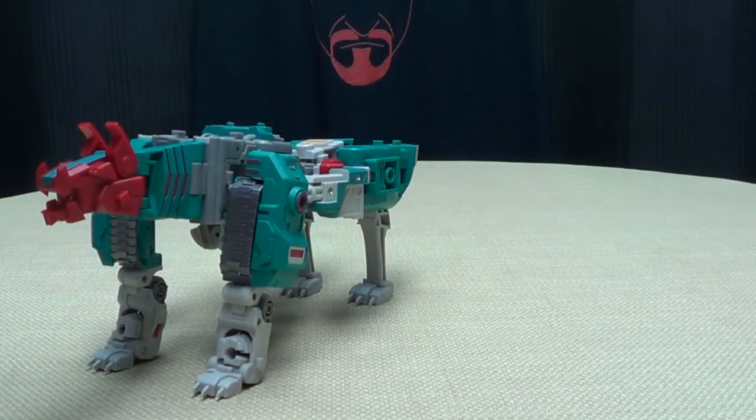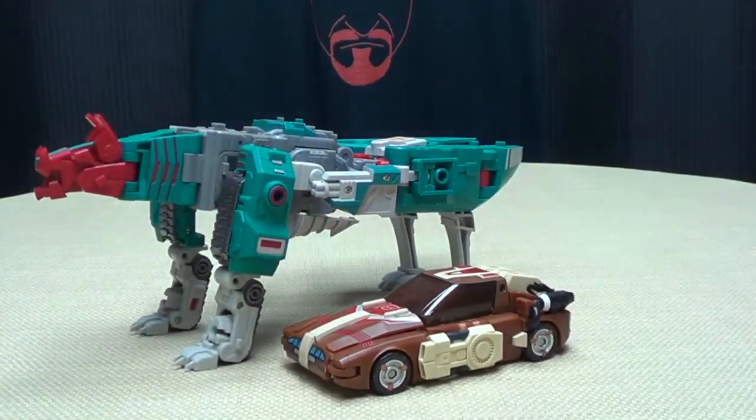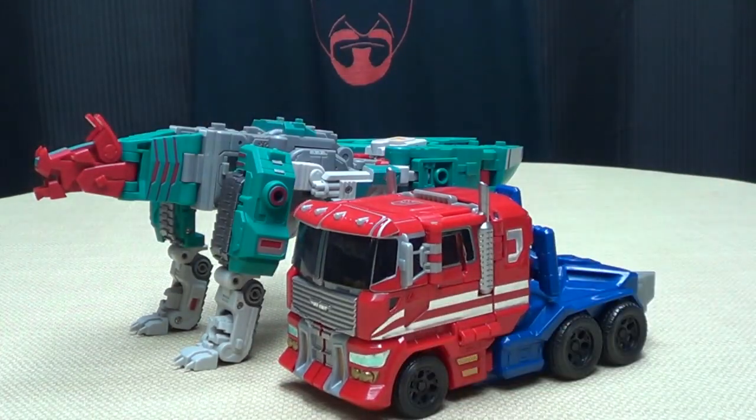Here it is with their Not Chrome Dome — the repro-labeled version — just for a sense of scale, and here it is with Combiner Wars Voyager Prime, again just for a sense of scale.